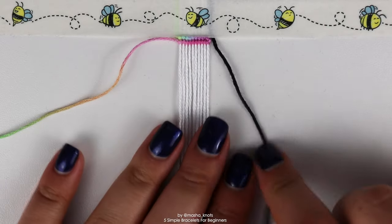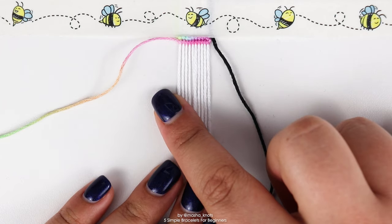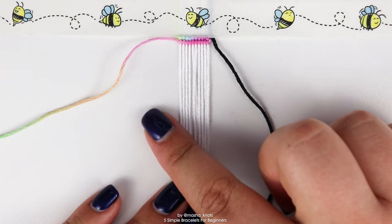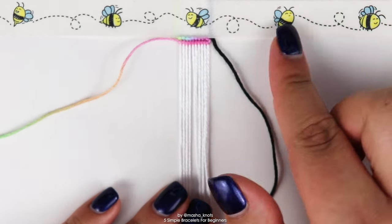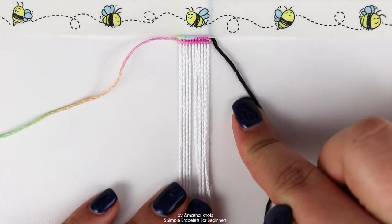This leading string is going to do an entire row of backward knots along each of these base strings. When it reaches the other side, we go back in a row of forward knots — the same thing we did at the top but mirrored: first backward knots to the left and then forward knots to the right.